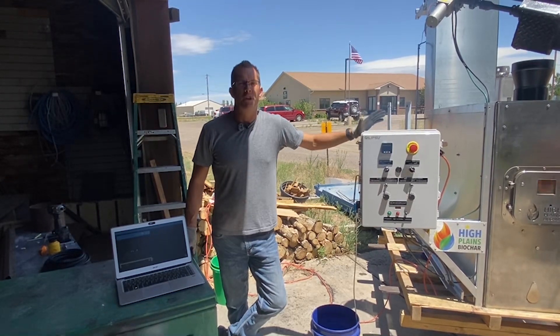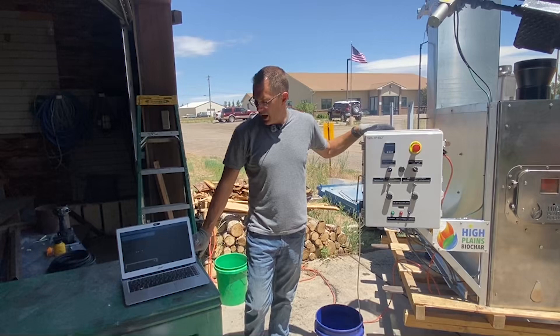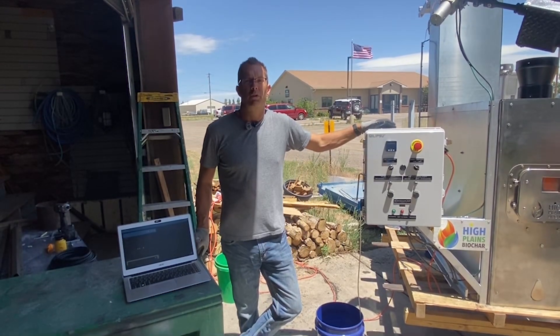Alright guys, Rowdy Yates, High Plains Biochar. We are here in Laramie, Wyoming, right behind the USDA office, and we are running some horse manure through the new Rocketchar 302 machine.